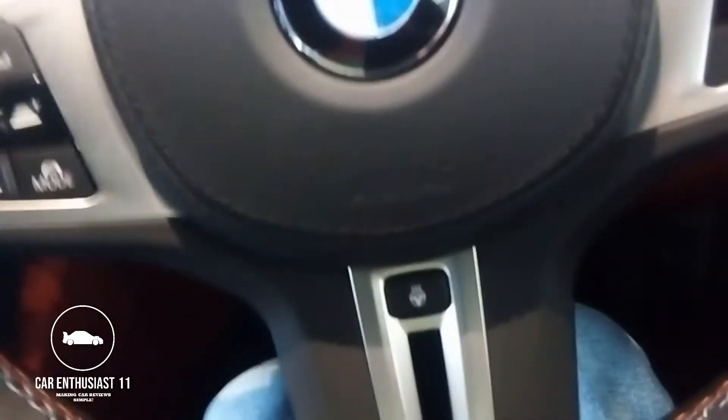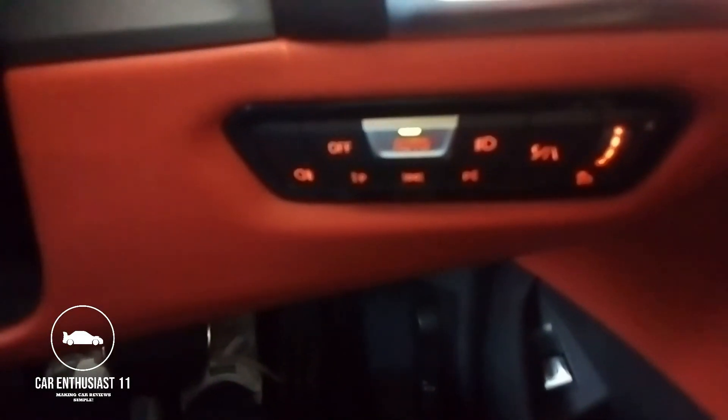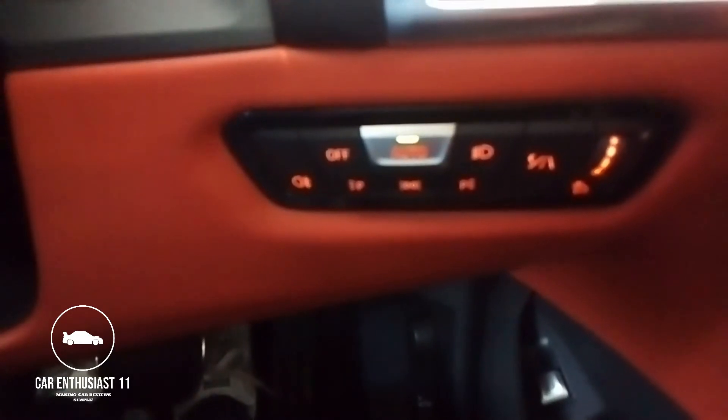Looking at the storage pockets — the space in these is adequate. You've got your driver display screen right there, controlled by the iDrive dial. I like how in BMW cars the headlight switch is much less complicated than in other cars.